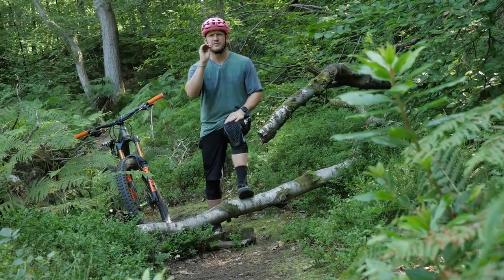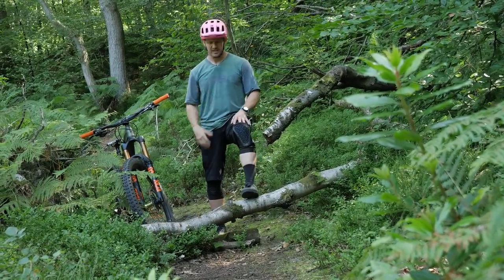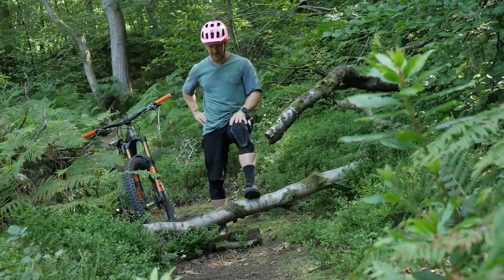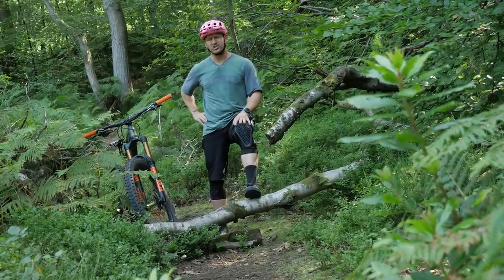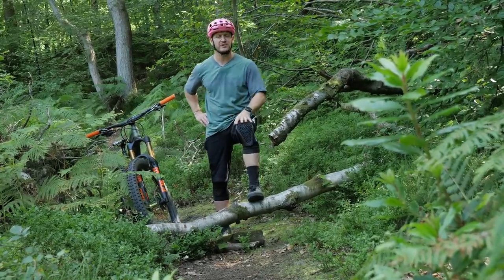Welcome back. Today is a video on how to ride over obstacles that are obstructing you on the trail. This poor tree right here in front of me has laid to rest across the trail, so here are a few tips on how to ride over them and continue riding the trail.